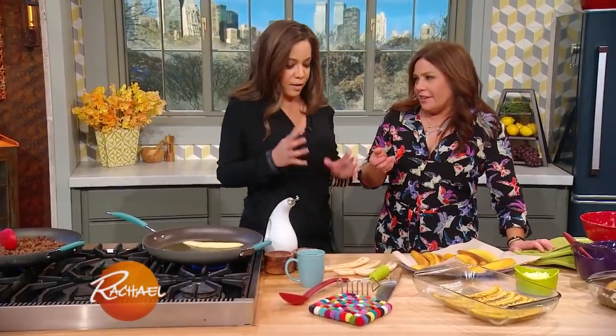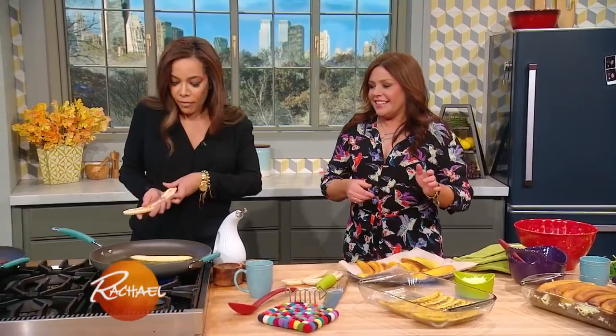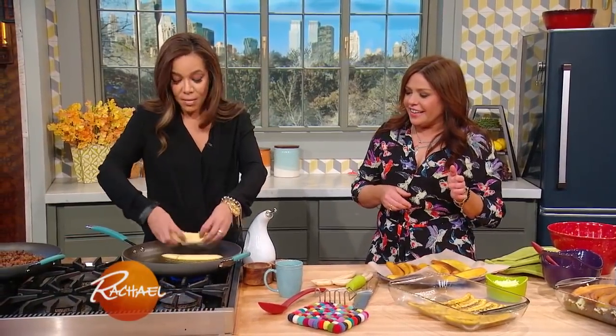This is called a pastelon. It's a very well-known Puerto Rican dish and it's basically Puerto Rican lasagna! I love it, my kids love it, my family loves it. My grandmother used to make it and my mother makes it.